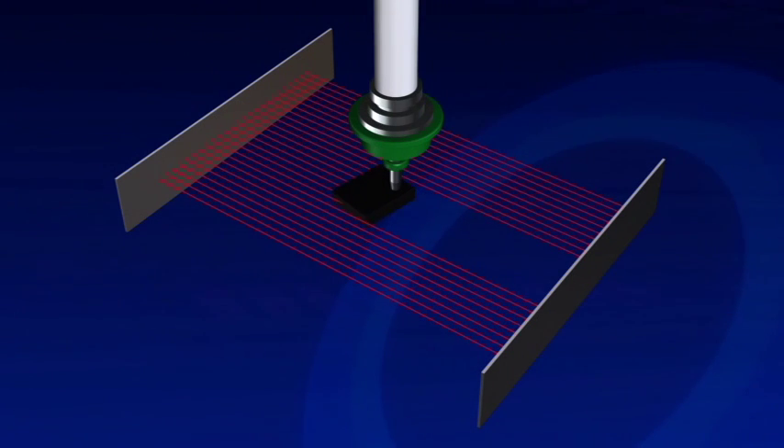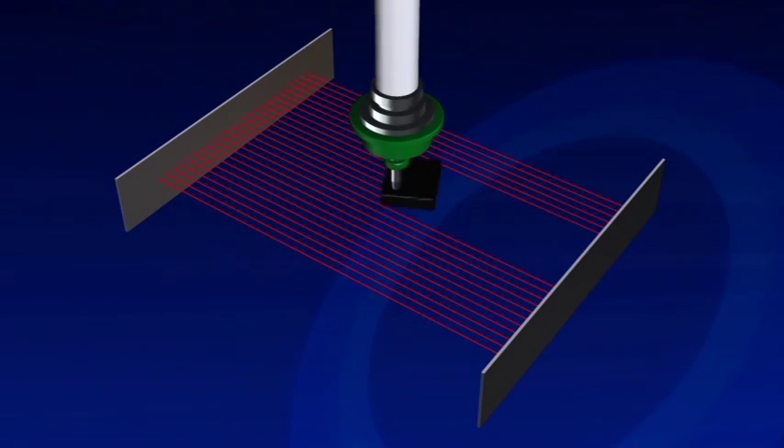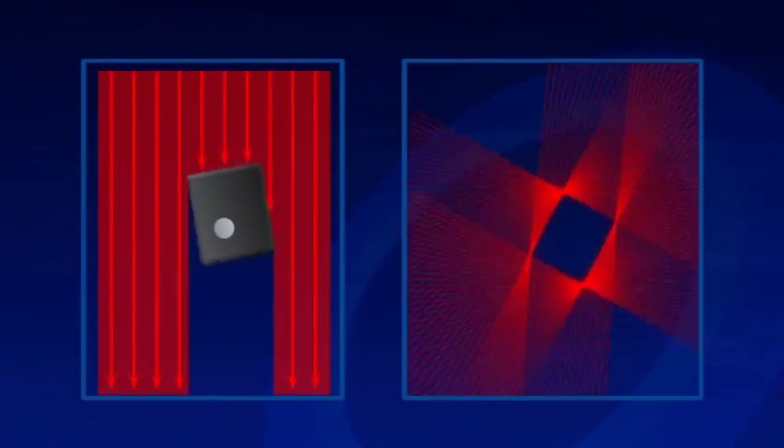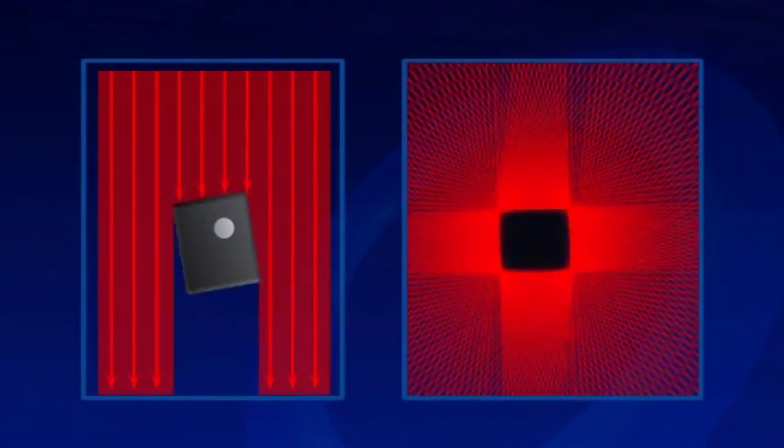The FX3R uses the patented LNC 60 high-resolution laser for centering. Each component is rotated 360 degrees through the laser. The laser measures the component center, dimensions, and angular correction all in a single sweep for high accuracy.